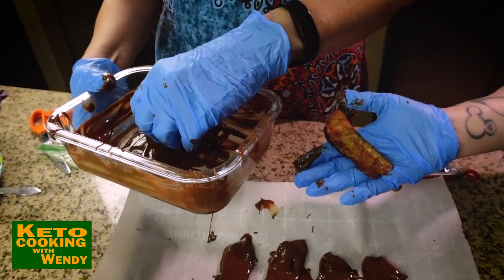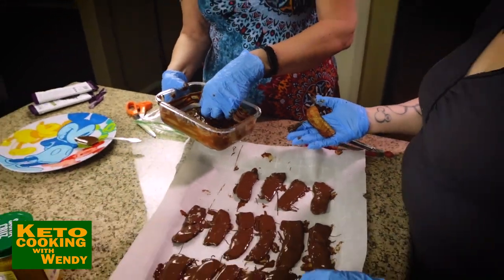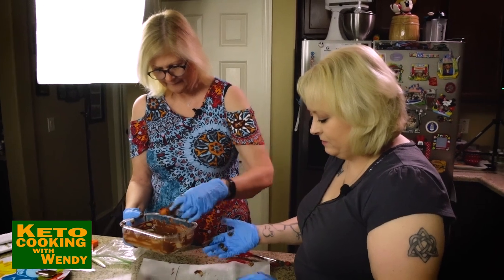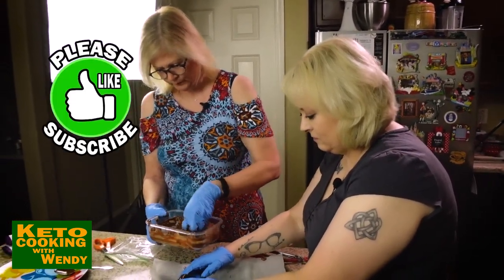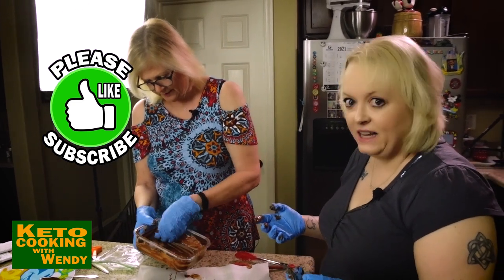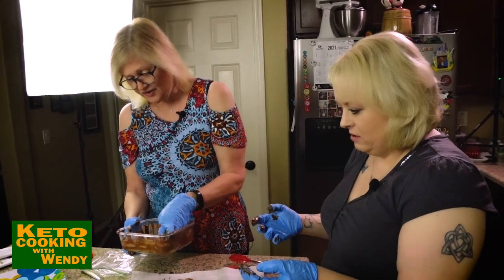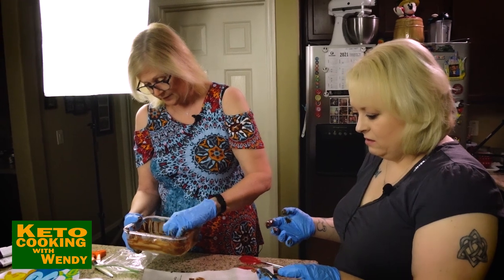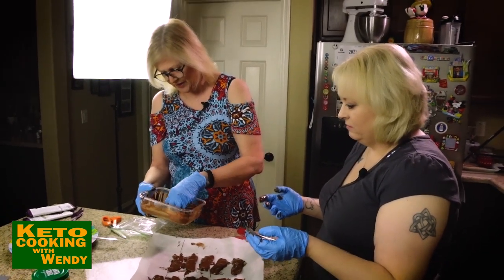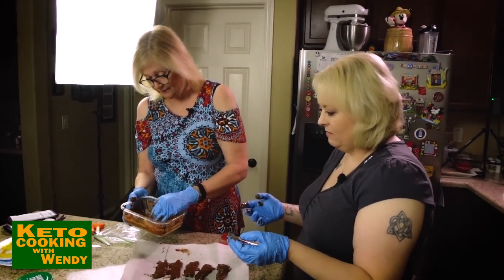So three bars of chocolate for about 10 strips of bacon cut into halves — that makes 20 pieces. They're thick, rich, and delicious. Make these for Super Bowl for dessert for those boys — and ladies — watching the game. Trust me, they're gonna love it.